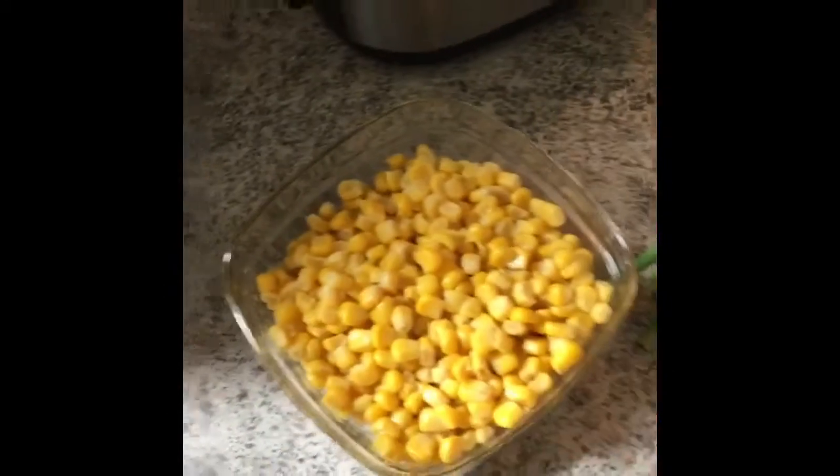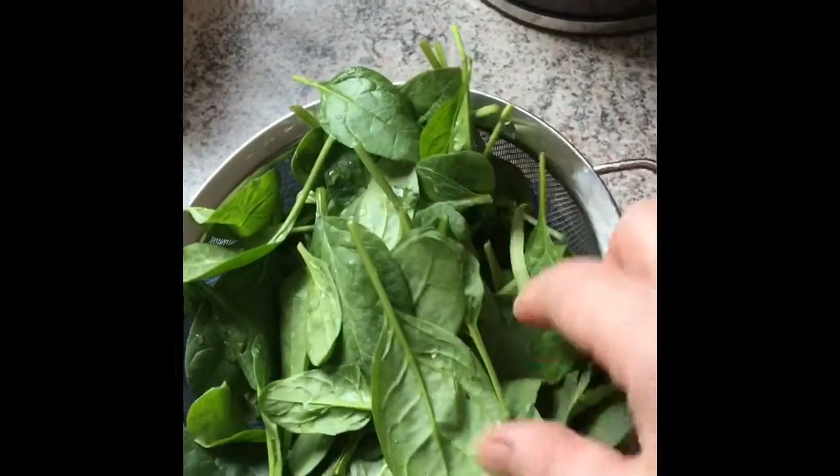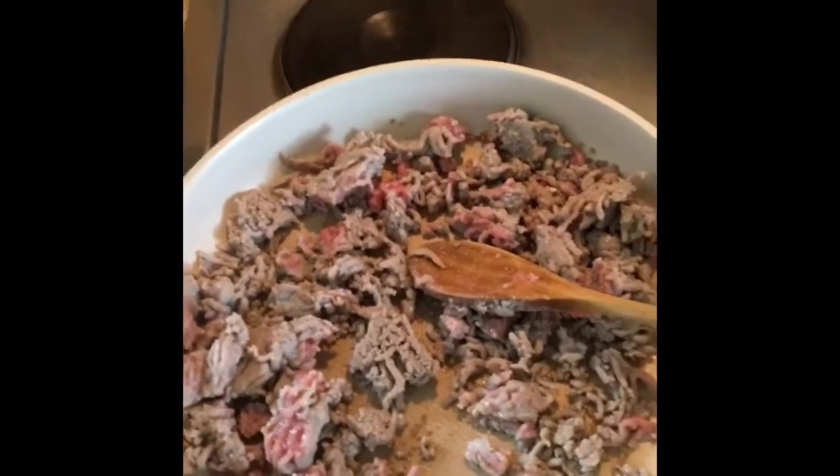And then I'll take the scissors and cut up these pieces and put it inside here. Then I'll add corn and some chili beans — or kidney beans — and then some fresh spinach. It's fresh. So that's it. That'll be lunch. I'm going to add some tomato sauce to it.